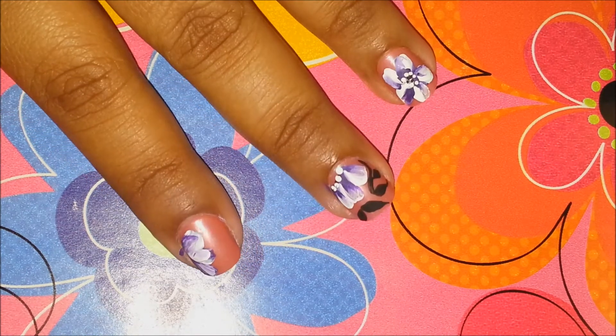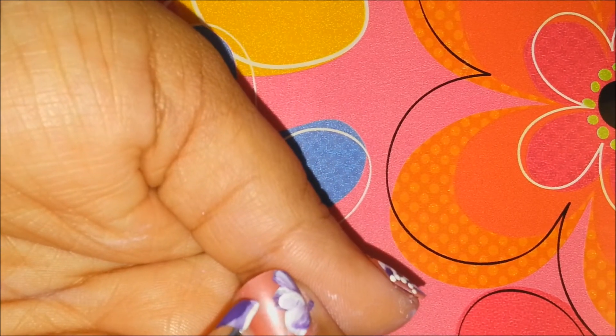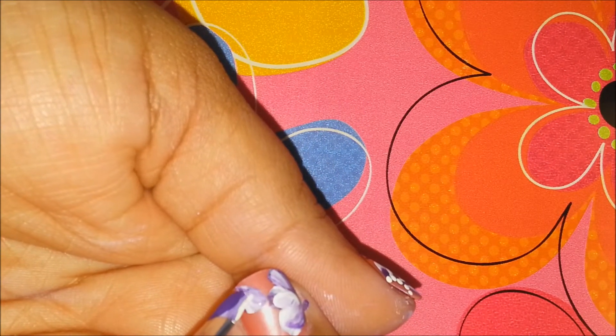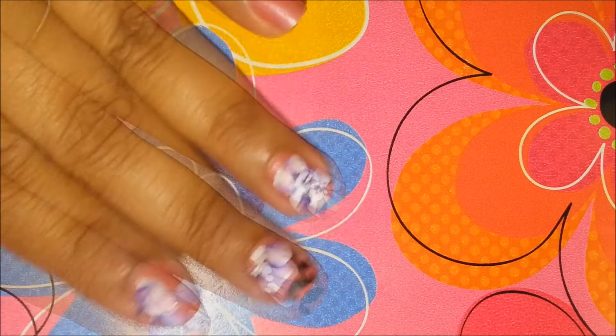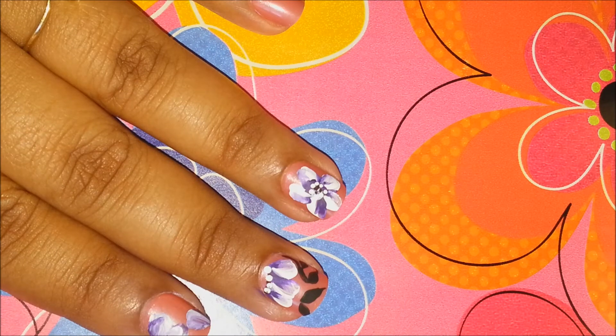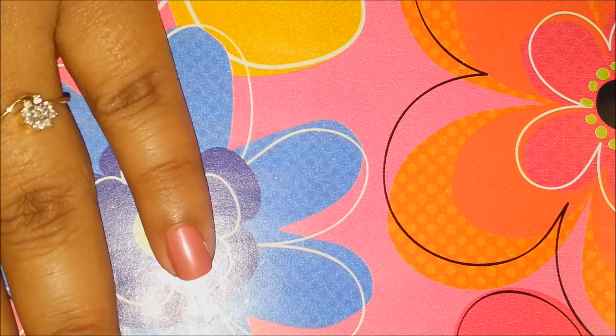I will do another one over here — just a single petal — and there it is. So again I'll go in with my white and my purple and I will paint my ring finger.